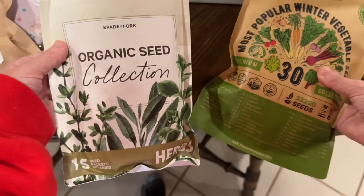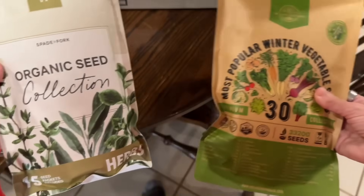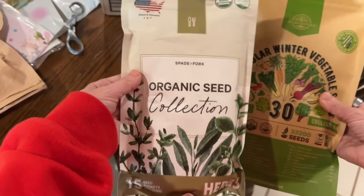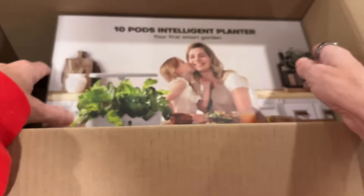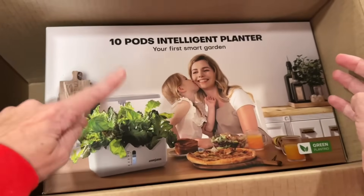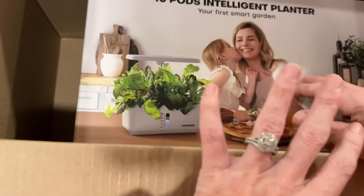I know I've gotten a lot of requests for that, so I got some vegetable seeds for planting in fall and winter, and also herbs — like medicinal herbs — to plant. And then I also got an indoor planter. This is like a dupe of the really expensive ones so that I can test it out for you guys.